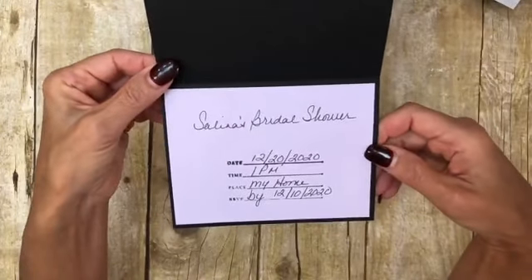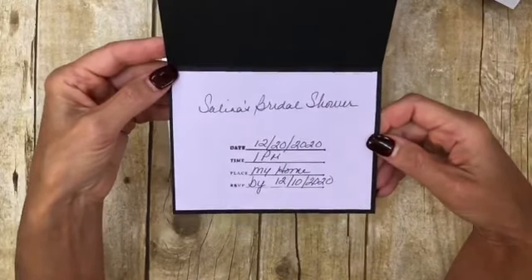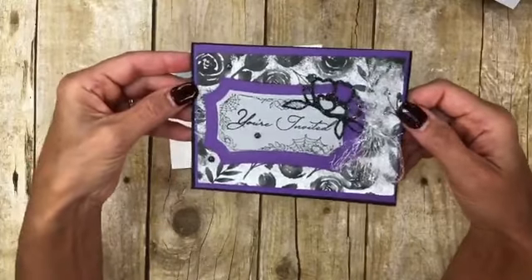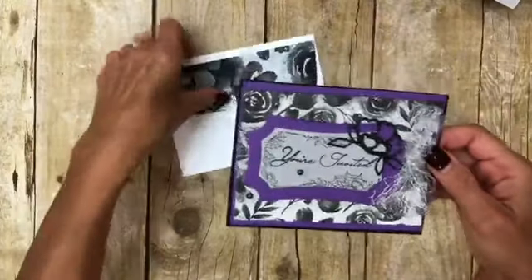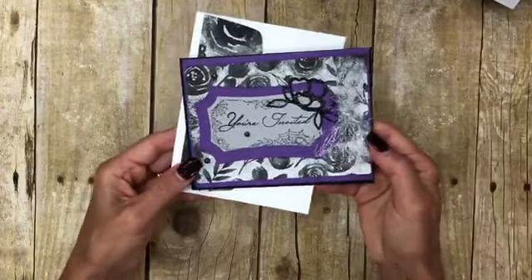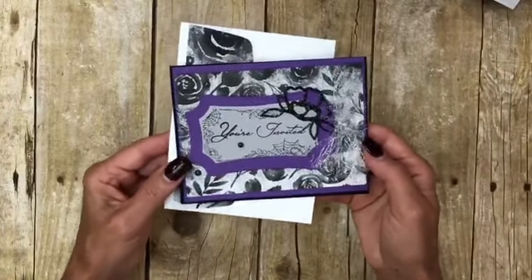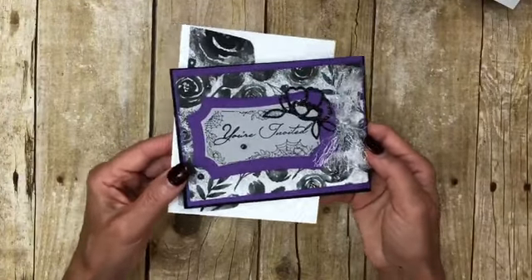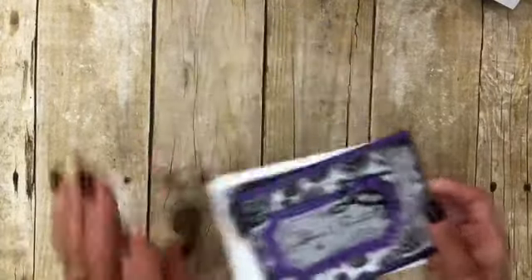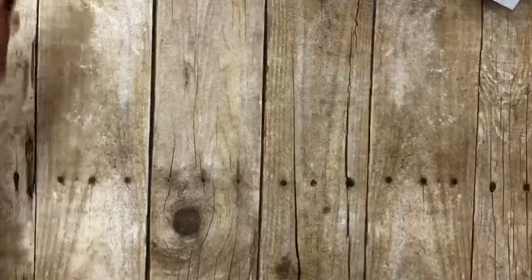They're not getting married at Halloween, although they always said they would. Selena's bridal shower will be in December, although they still might get married on Halloween — they haven't picked a date yet. Just waiting with the pandemic for things to clear up. So this is the shower invitation. Don't just think Halloween for that stamp set — think outside the box.